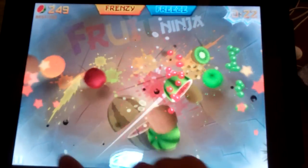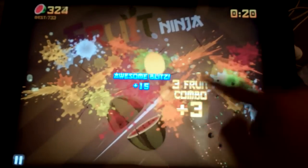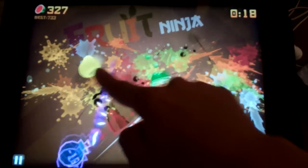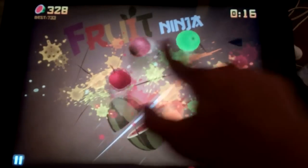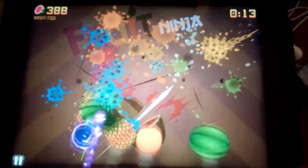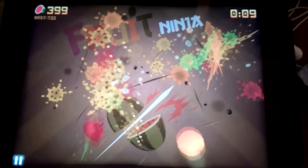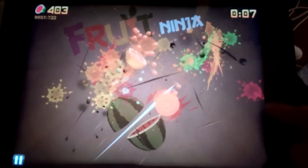Frozen Frenzy! Love that. Time for a break. Eight fruit. Alright. Pomegranate's coming up in a few seconds. Ten seconds. Okay, so we have...